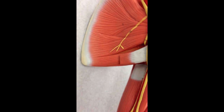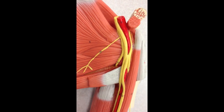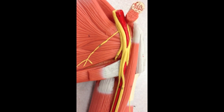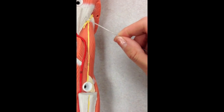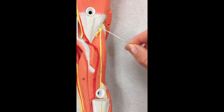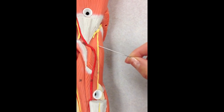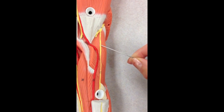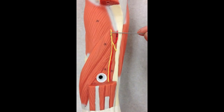If this was a real cadaver and I could move these nerves around, we'd be able to see the radial nerve up here, but it's pretty deep. If we look down here, this is the first place we can see the radial nerve. The radial nerve divides into two nerves: a deep branch and a superficial branch of the radial nerve. The deep branch — if I flip the model — we can see some more of that deep branch right here.